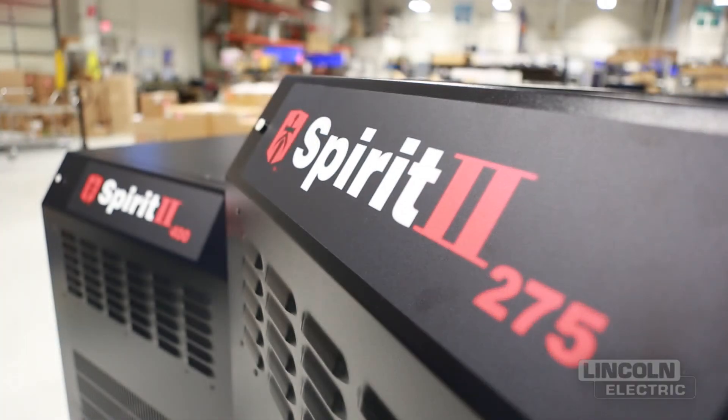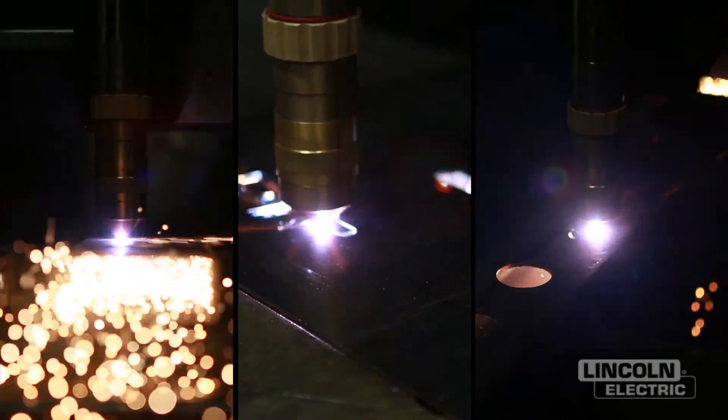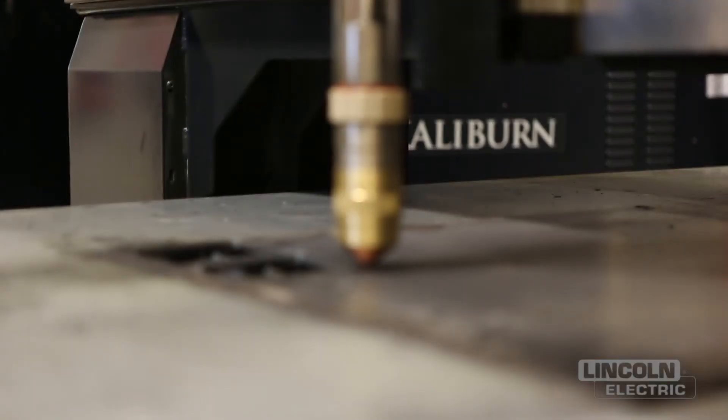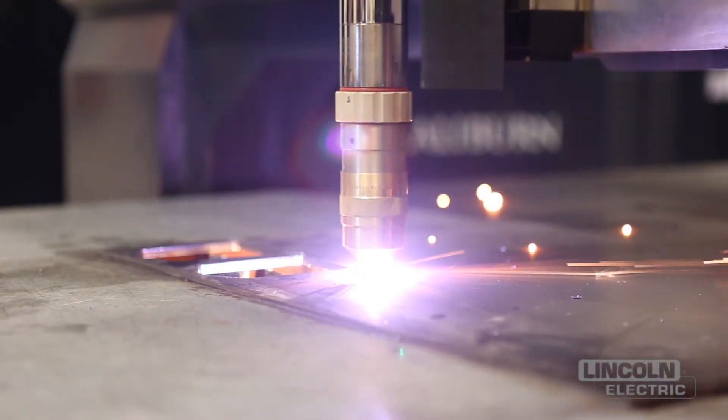Spirit 2 is the perfect solution for customers that cut many different types of materials throughout the day. For example, if you're cutting carbon steel, stainless steel, and aluminum at varying thicknesses, this product is perfect for you.